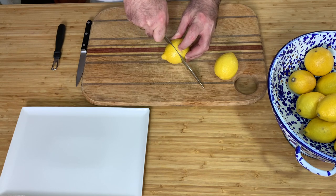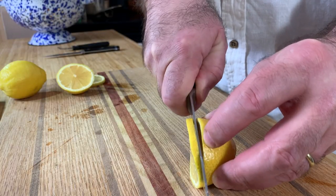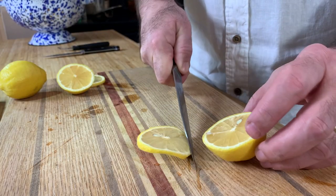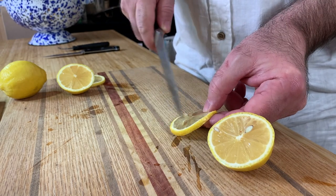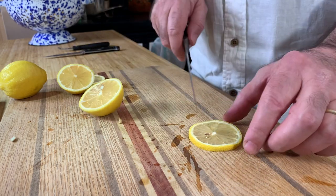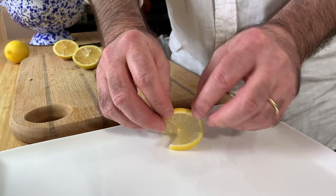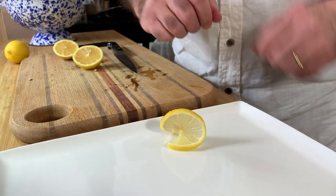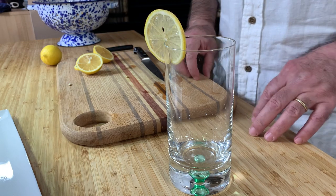The first garnish is the most popular. You slice from the middle of the lemon a slice, then take out the seeds — you don't need the seeds. Slice the slice until the middle and then twist it on the plate like this. The same garnish you can also use for your drinks, for a lemonade or for cocktails.